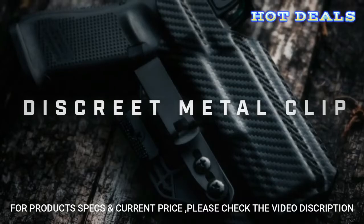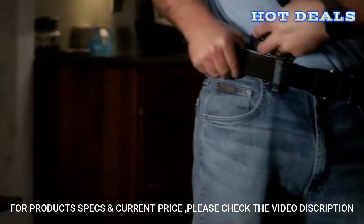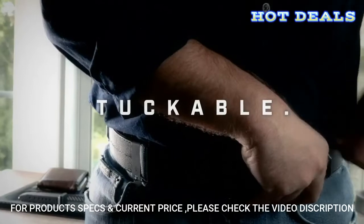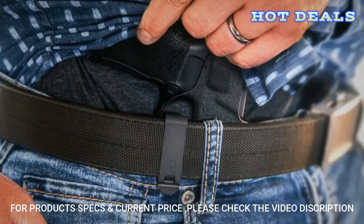The discreet, super-slim, and ultra-strong metal clip has a high clamping force. It allows for adjustable ride height and is tuckable, allowing your firearm and holster to simply disappear from view.